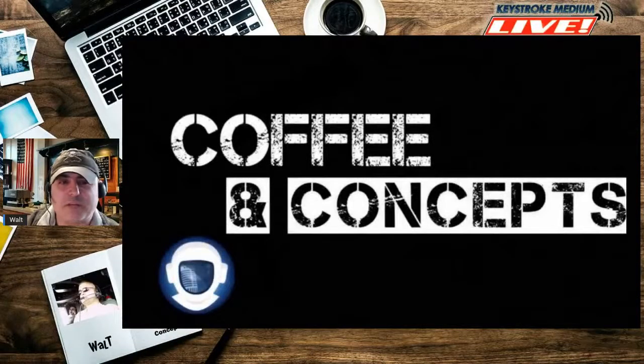Good morning, good evening, and wherever the sun may find you. My name is Walt, and this is Coffee and Concepts on Keystroke Medium. Sorry I wasn't around last week — it got a little weird, but that's all right. We're back, caffeinated, and doing the thing that we love: drinking coffee and talking about books, all sorts of books, all sorts of brands. Any way you like it and any way you want to take it, we're going to talk about it.